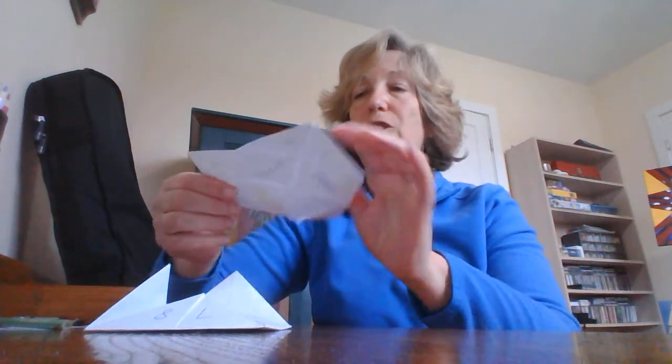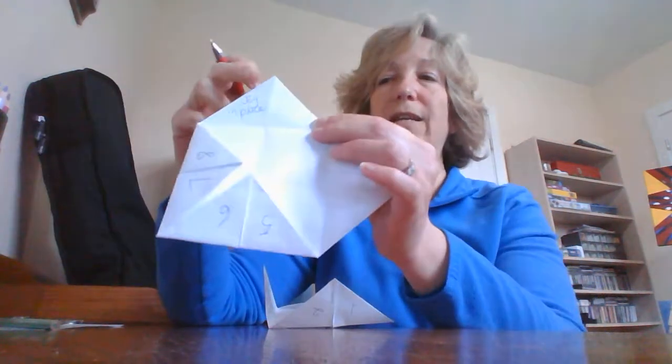Underneath each numbered flap is where you're going to write whatever you want. I'm going to do a sports one — on one flap I wrote 'jog in place,' writing it right on the top end of the flap. And another one: 'jump as far as you can.' You want to fill up those eight flaps with whatever you want to work on — riddles or questions you can ask your friends or family. I did different kinds of exercises on my flaps.